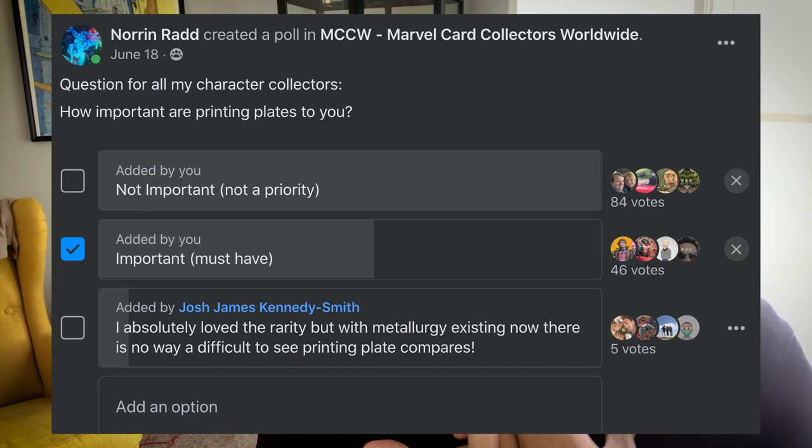Now for me, this came as a shock, but after more research I realized that printing plates are actually not that big of a deal when it comes to sports cards or even Star Wars cards. People enjoy them, people like them, but people don't see them as a vital thing. People see them as sometimes being ugly or not necessary or too hard to chase.